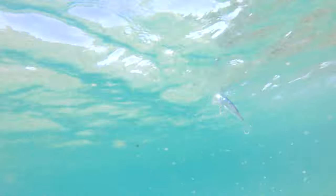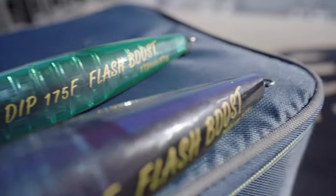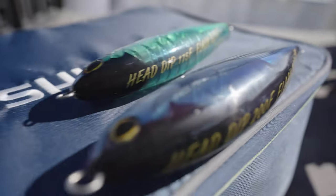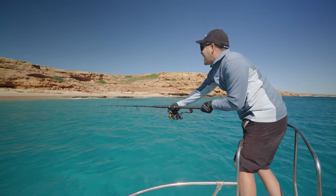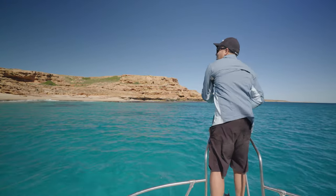Scale boost and flash boost are all about improving the visual appeal of the lure and making it draw those predators in, while jet boost is what allows you to cast that lure so much further, covering more water and hopefully crossing paths with more fish.